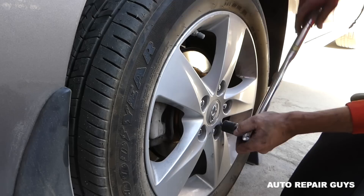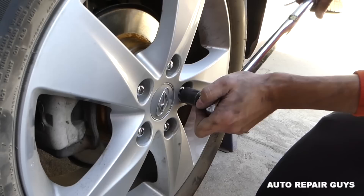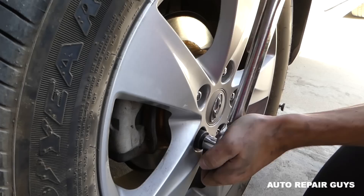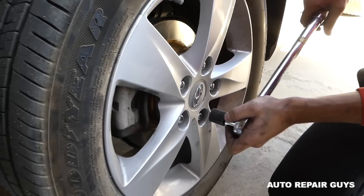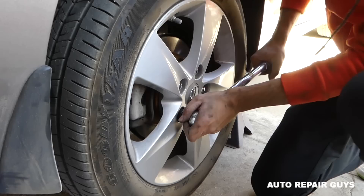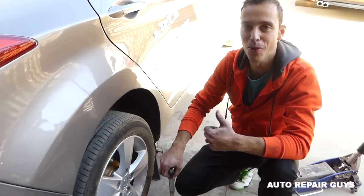Get the torque wrench set at 79 ft-lbs — I usually go to maximum for safety. You'll hear an audible click when it's done. Go around in the star pattern and then one more pass to check all of them. That's the whole procedure — thanks for watching, don't forget to subscribe, and see you next time!